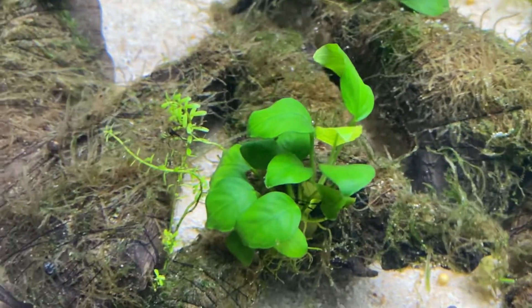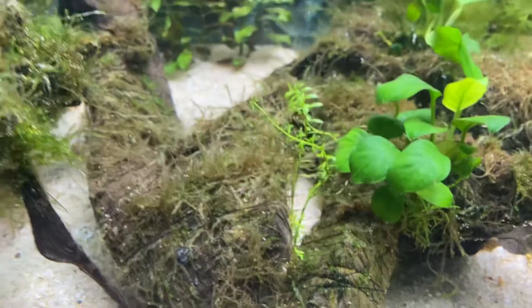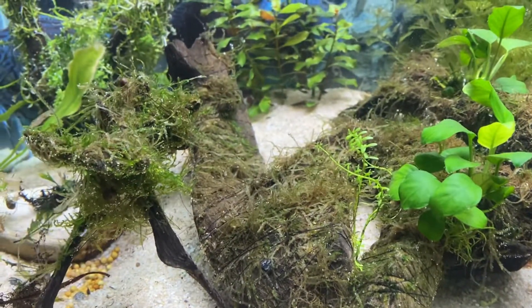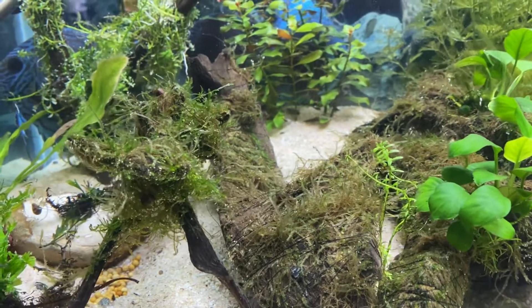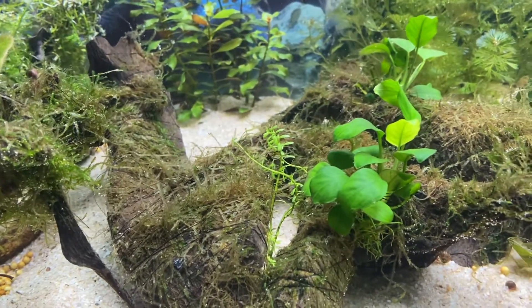So I thought, let me use hydrogen peroxide — the 3% one that I normally use. But on flame moss, I found out that it's not a good mix. You should not use hydrogen peroxide on flame moss.